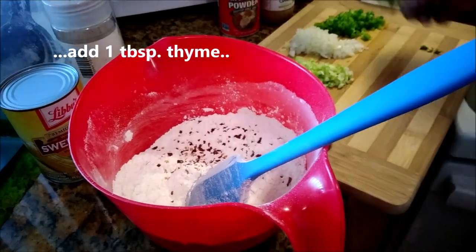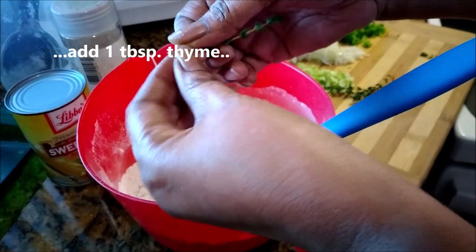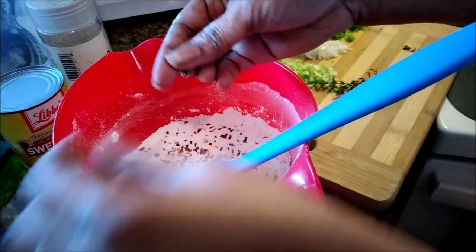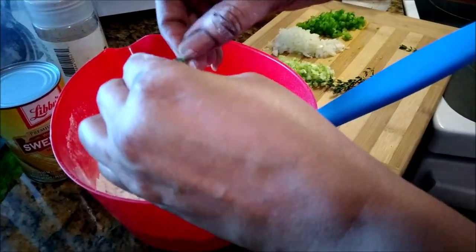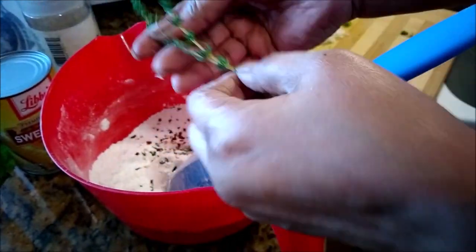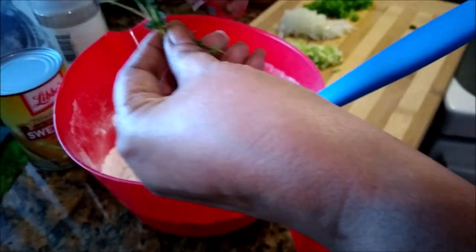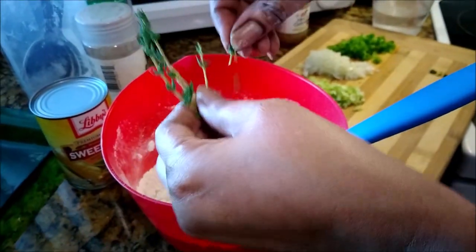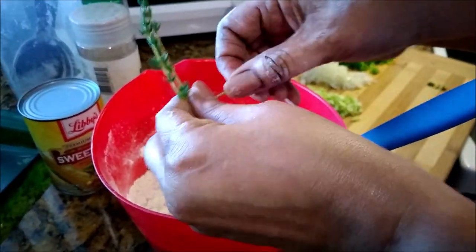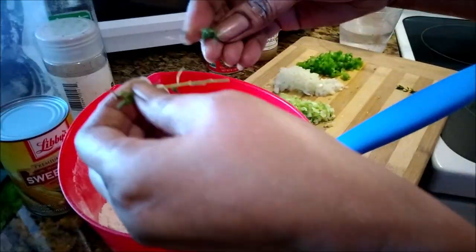Next is the thyme. I'm just going to pull the leaves off — no stem this time, just the leaves. This is similar to the conch fritter; the only difference is I'm using corn instead of the conch. Corn fritters are also a favorite here.